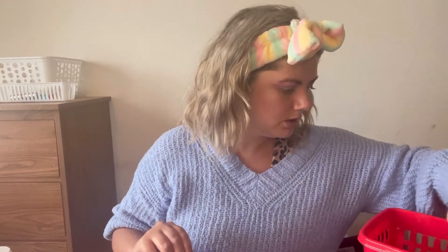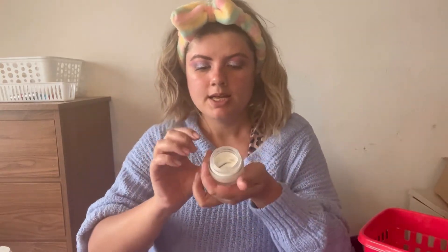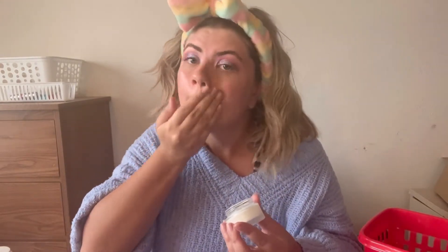Now I'm going to go in with my face primer and just let this sit on my skin for a minute. This is the Natasha Denona Face Glow Primer — this primer is amazing. I love a dewy face primer. Oh, that's way too much — we'll just spread it out. It's fine, it's just makeup, nothing that serious.